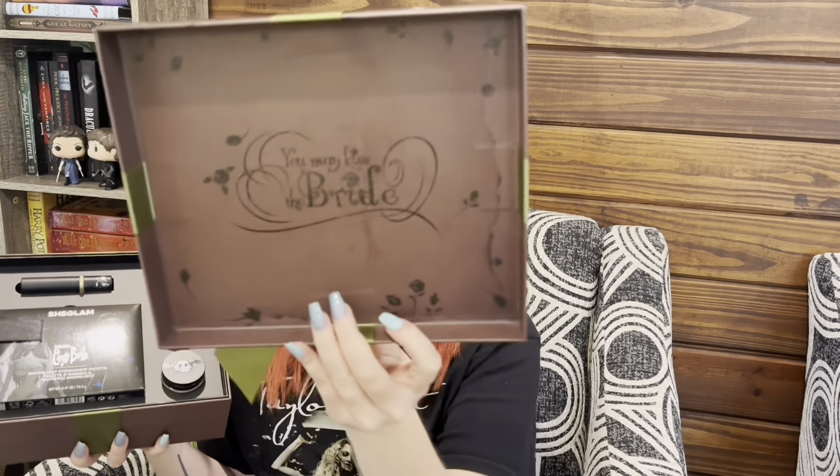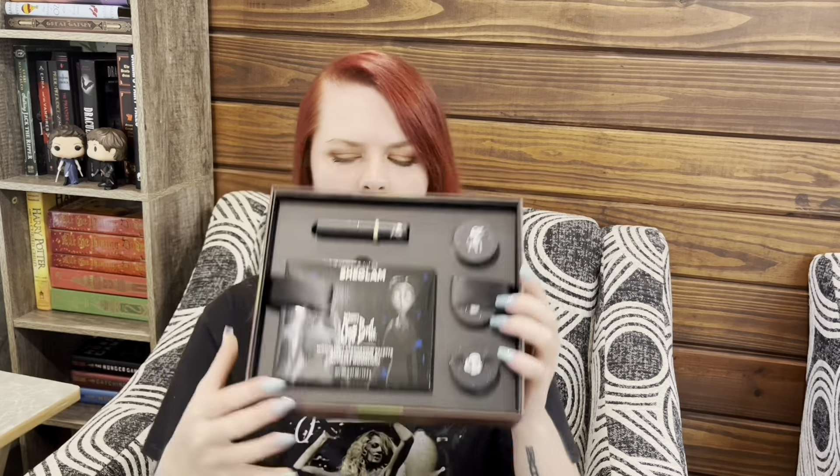This is the box that it actually comes in — it's a little present. It does say in the corner 'Corpse Bride.' I think it's kind of cool that it looks like the ribbon goes all the way around the box, but it doesn't. Oh my god, I love this packaging. This is gorgeous guys. Absolutely beautiful. I'm already obsessed.